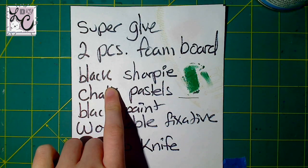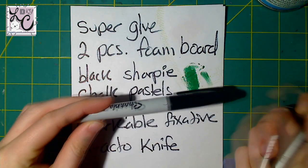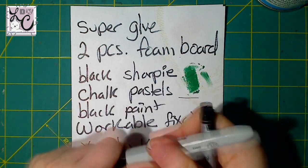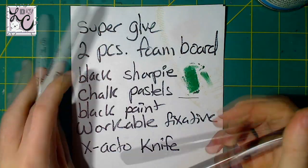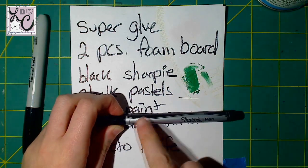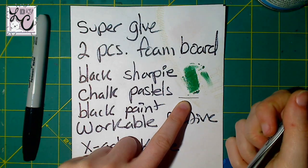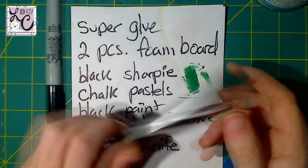I used black Sharpie, and I used two different kinds. The one you see here is the fine point — this is a normal Sharpie, which is what I wrote my list out with. And then I used a Sharpie pen, which is a fine point. This is much smaller. You can see right over here — I'm pointing to a line I made with it. It's much thinner, and I used this for the smaller Boos and the normal Sharpie for the bigger Boos.